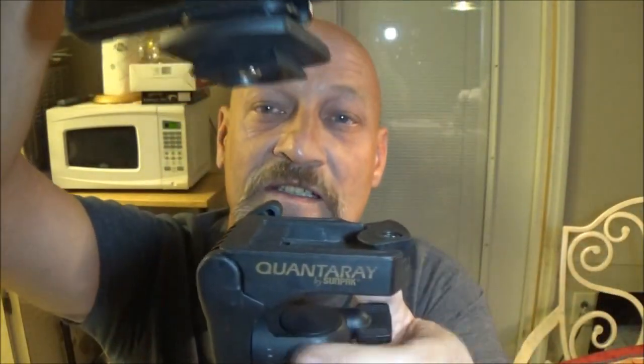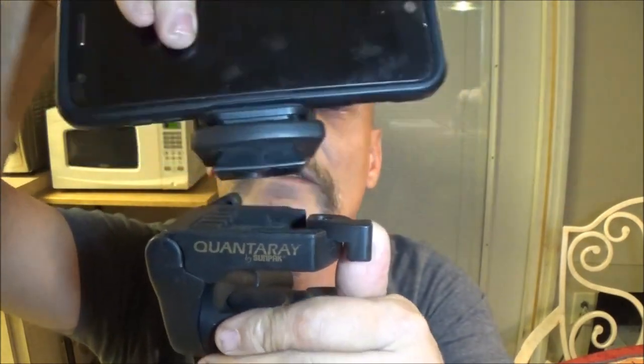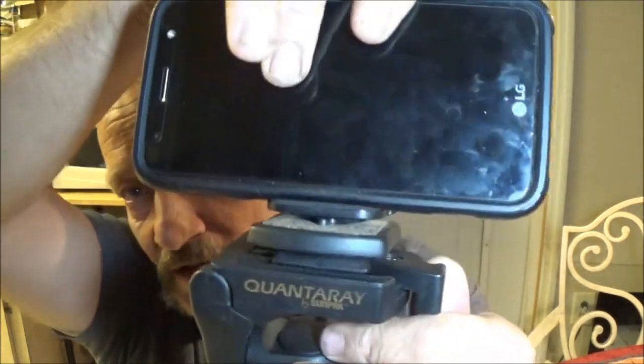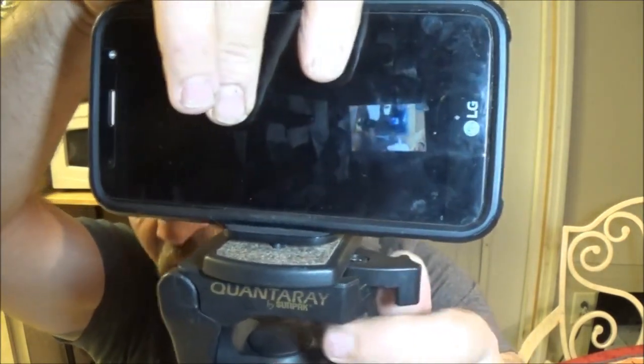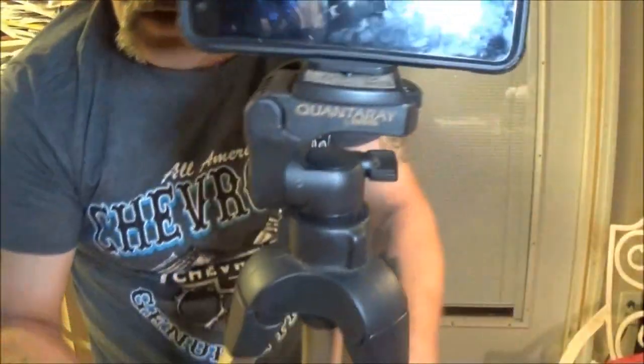And this is just the same way as when you took it off - you're gonna take this, flip your little deal out, and put it on. Just like that. Make sure it's flipped in and there you go - now you have it on a tripod just like that. And that is how we set up.